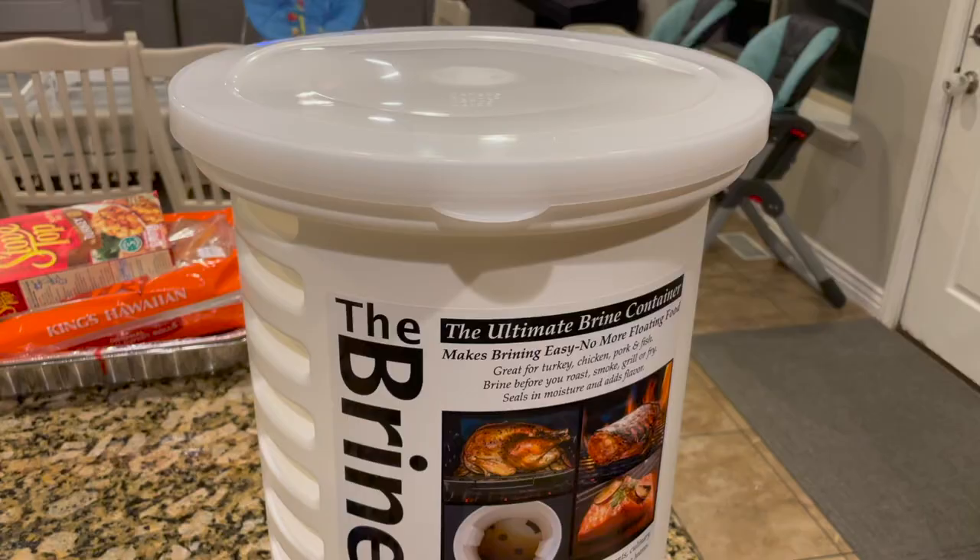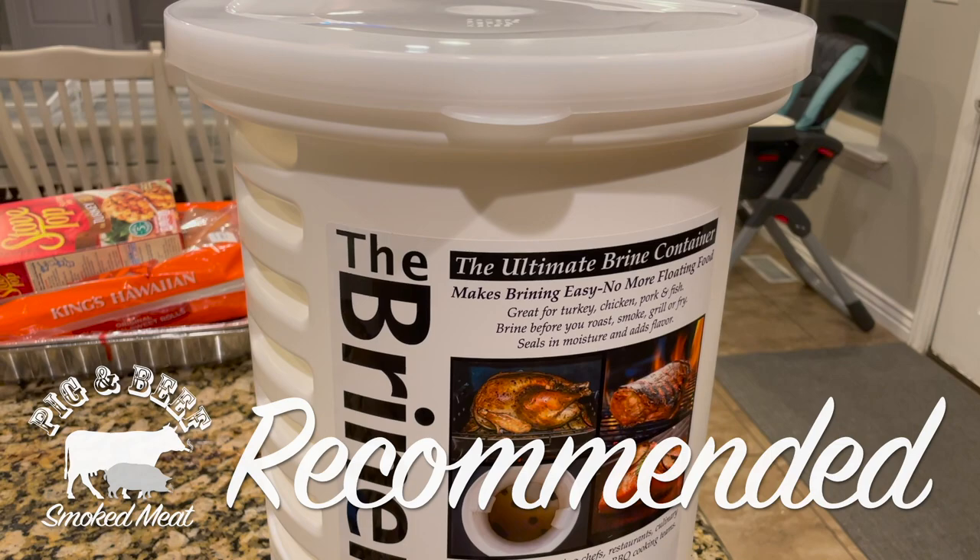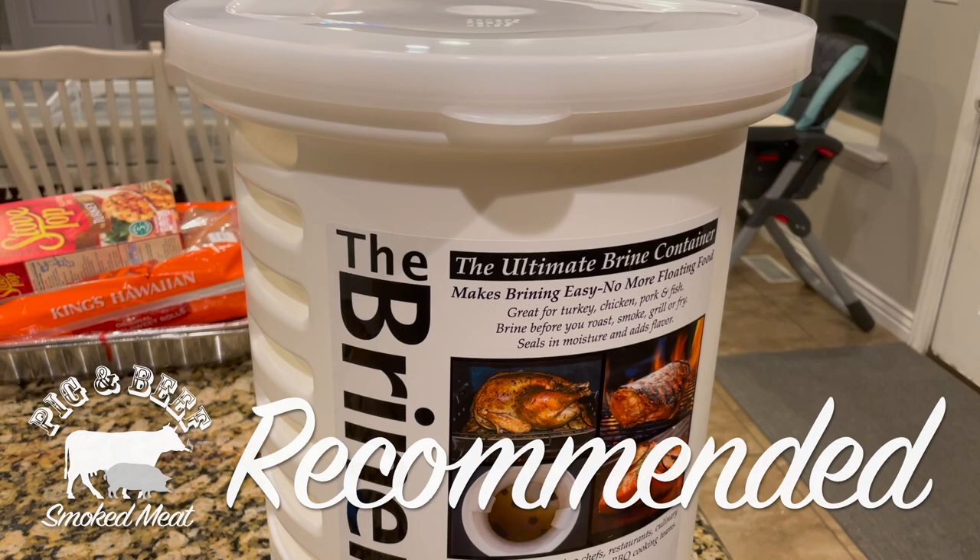All in all, the briner bucket is a great buy and a great value at $35. It's simple but it does its job perfectly. We recommend giving it a shot.